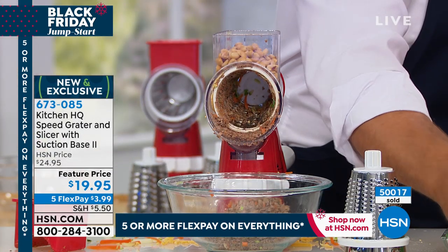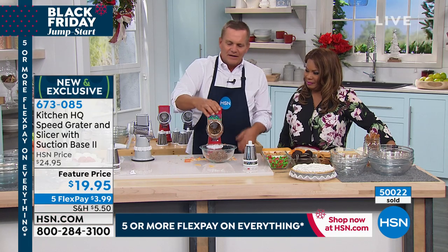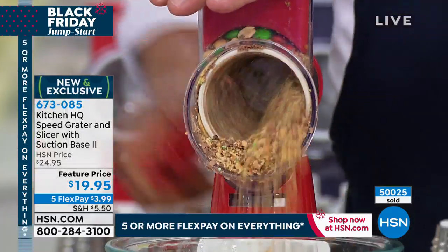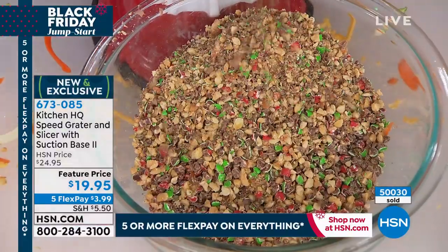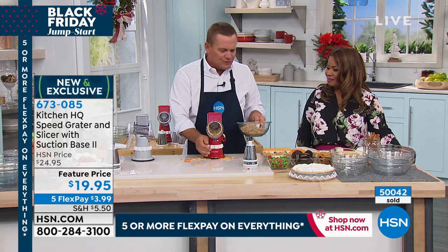Let's have some fun — I'll put some holiday candies in here, some green and red M&Ms. For homemade sundae toppings, for cakes and pies, the kids can make their own ice cream toppings just by turning that handle. It suctions down to any smooth countertop or tabletop so it won't move while you're using it.